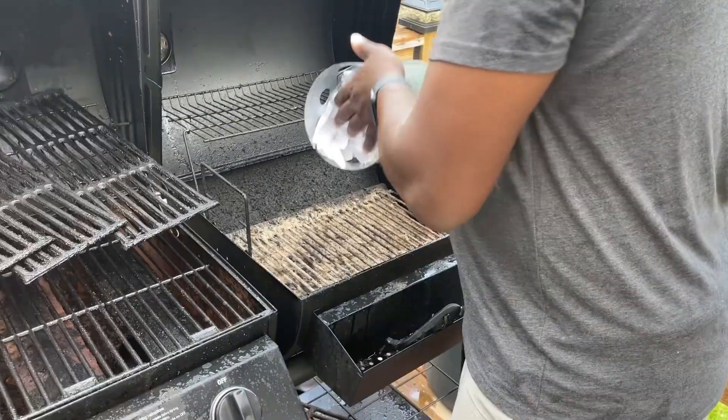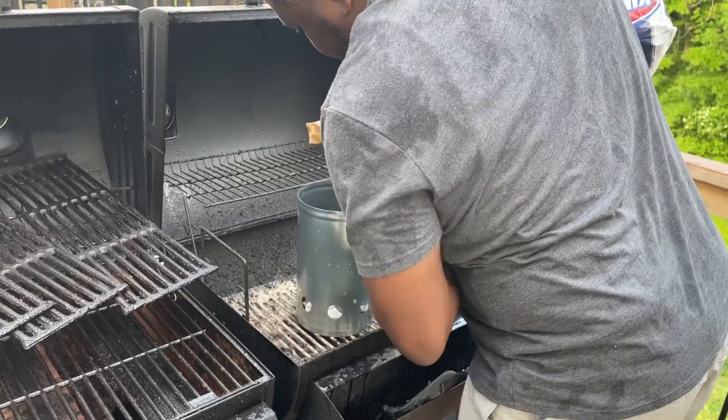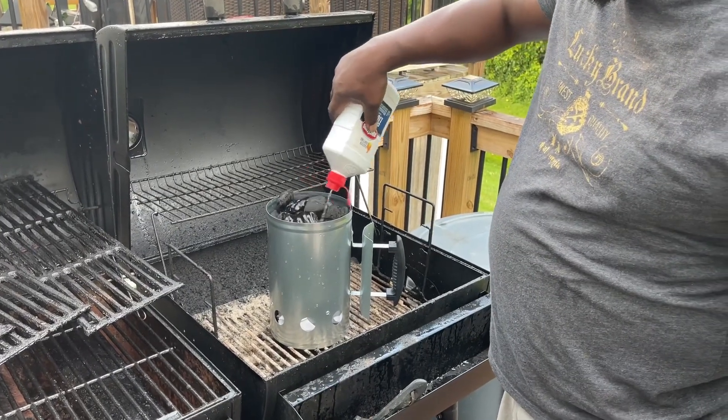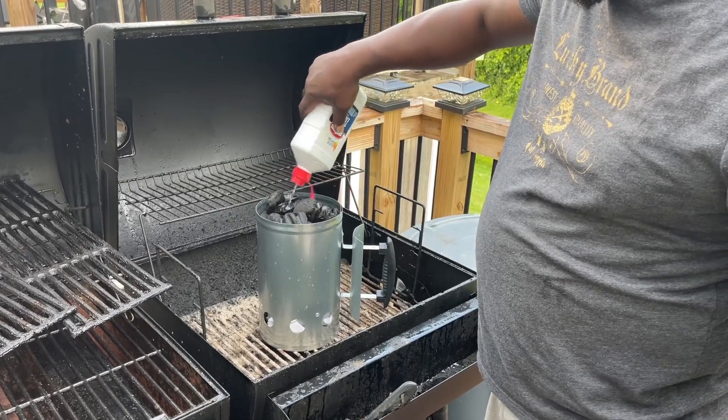I had been struggling getting my grill up to 400, 425, 450 — that range that you need to basically cook chicken relatively quickly on the grill. I always take about an hour to cook my chicken. So I'm gonna see how this thing works. The directions don't say use lighter fluid, but I am going to use lighter fluid because that's what I'm used to.